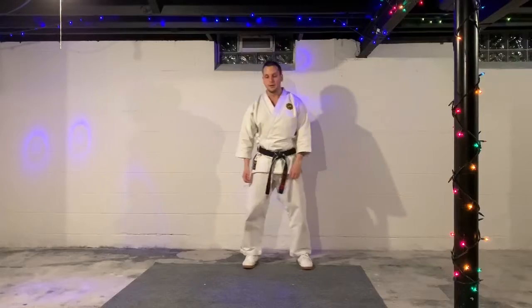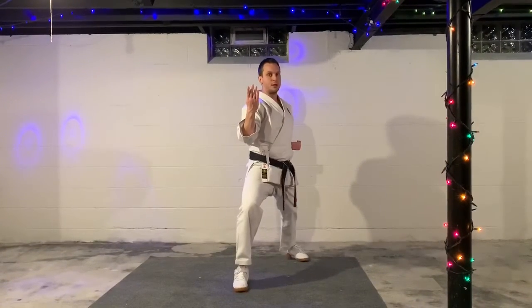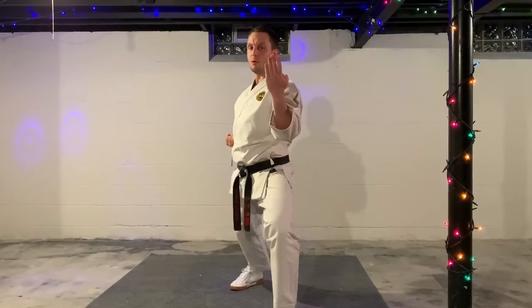Ridge hand block, Haito Uki. Again, left foot steps forward. This is the inside block, but hands open.